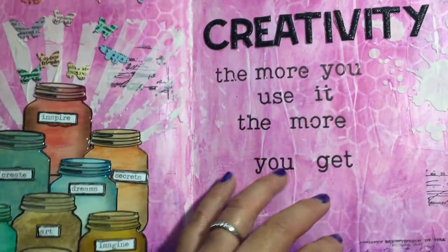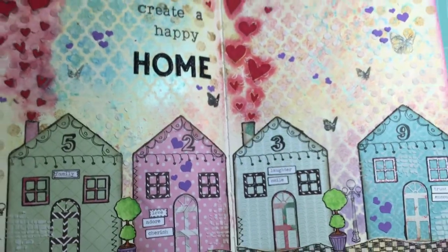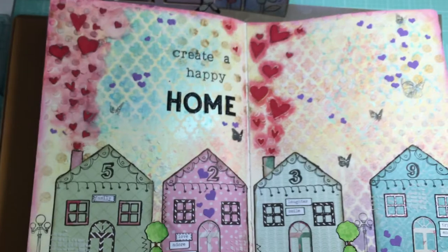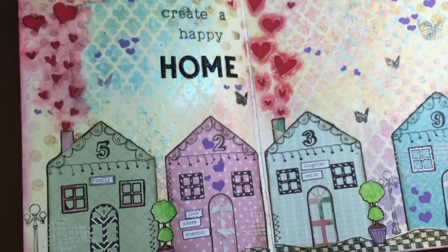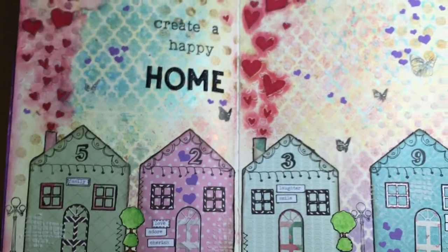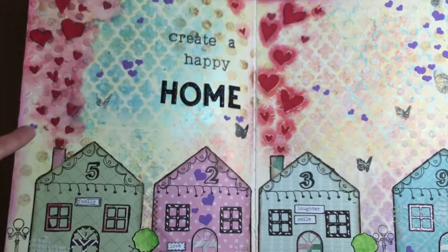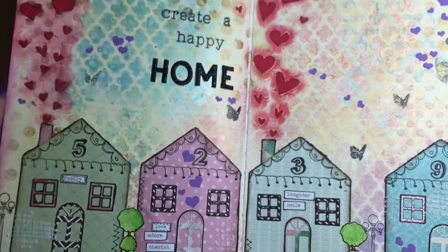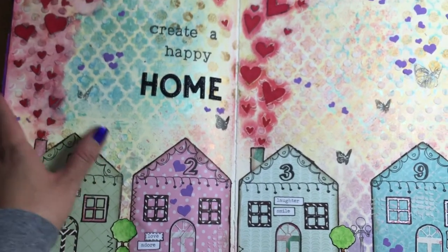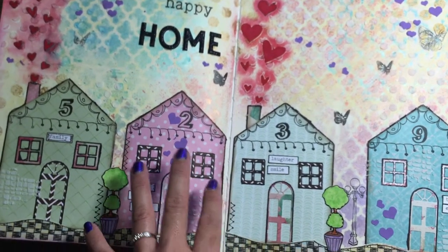Anyway, this is one of the pages that I requested to do for this month. I love the saying 'create a happy home,' so I said we had to do something with that saying and then something with houses, because I love houses.